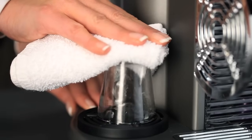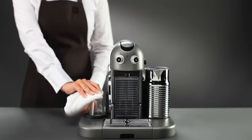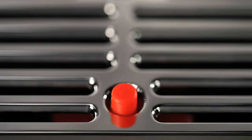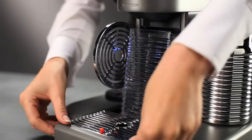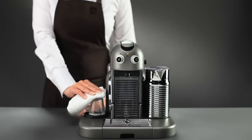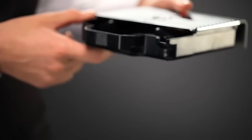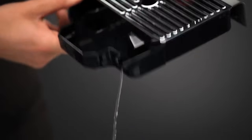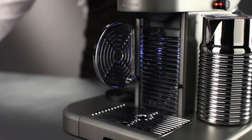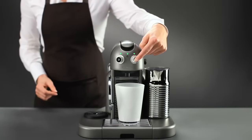Put another clean cup on the cup warmer and apply pressure to start rinsing. Maintain the pressure. Once the drip tray is full, release your pressure on the cup and empty the tray. Repeat the cycle until the middle light stops flashing and the light on the right illuminates. Empty and rinse the drip tray. Place a container under the coffee outlet and press the Lungo button to rinse the coffee outlet.